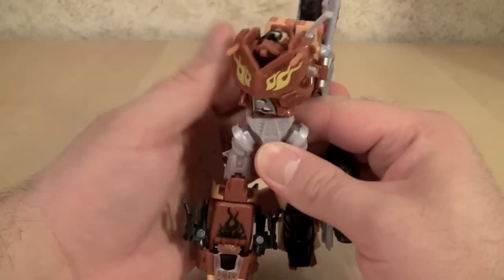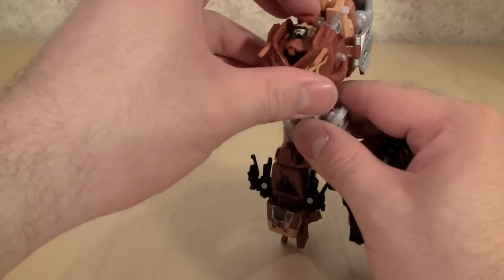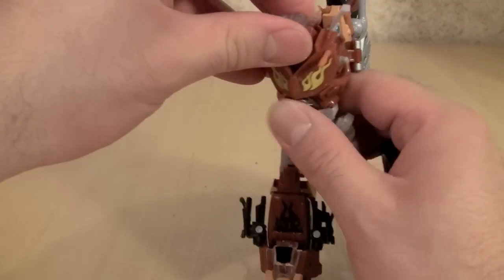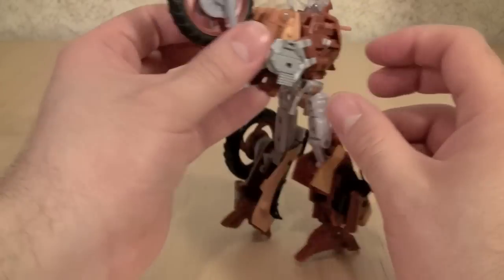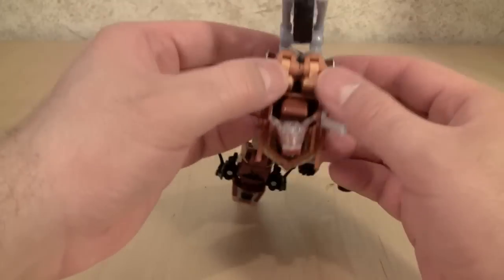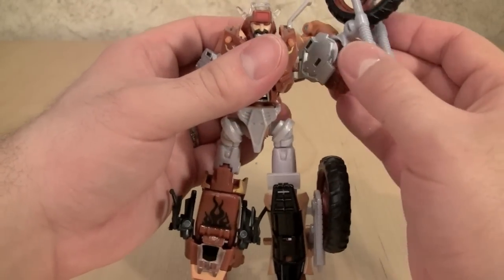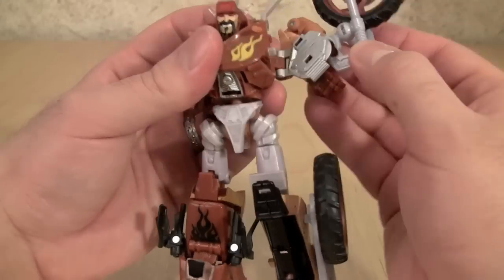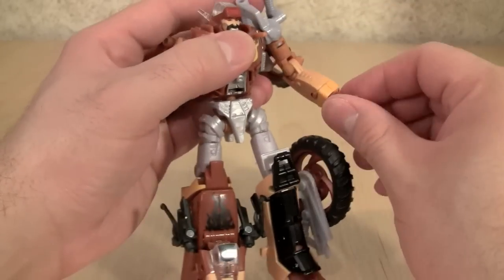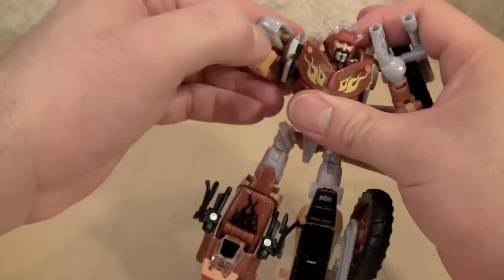For the top part of the torso, we'll rotate it so the chest plate is pointing forward, and we'll flip up the head. The head's just kind of sitting down there — you fold that up and it locks into place rather nicely. Come along to the back here and we'll split apart what will form the arms, taking the wheel with the figure's left arm, swing that around, and it'll peg into place. Then just pull the arms down and flip the fists down to get them into place.